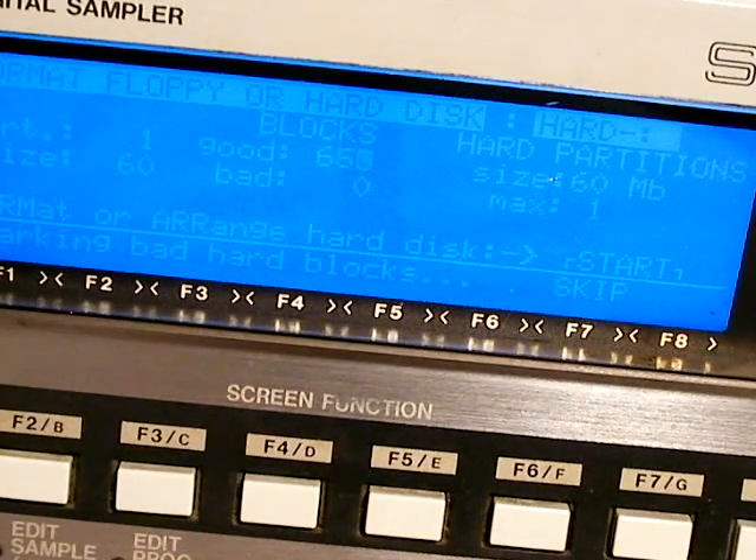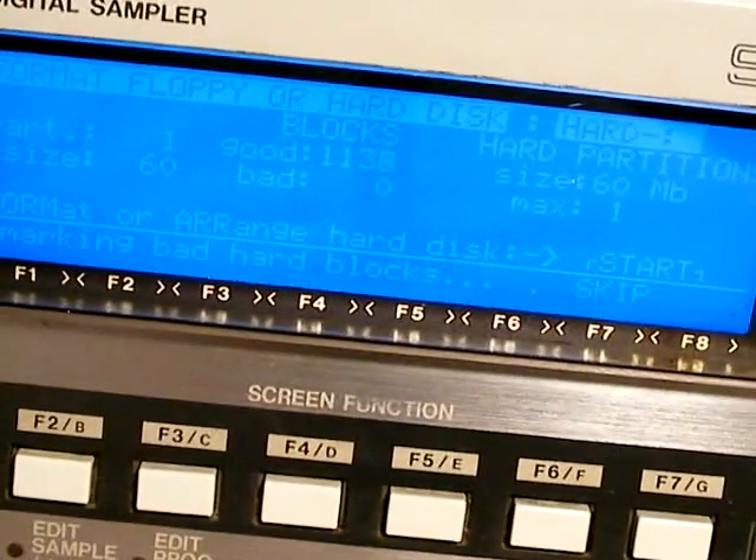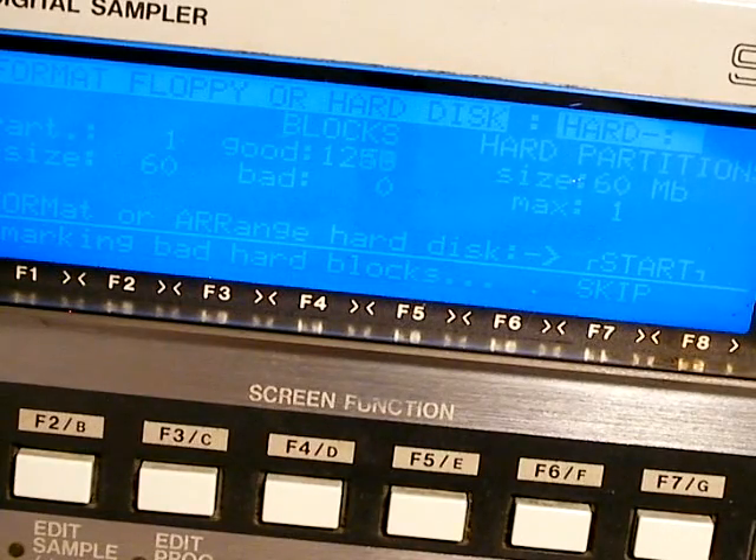There's nothing else to do — just sample some stuff, save your files, load it, and you're good to go. I hope you're able to procure the equipment, though it's a little expensive and hard to find at times. You have to make your own custom cable and make sure to plug everything in properly the way the Akai wants. Most importantly, make sure you get the right compact flash drive so you don't waste your time.